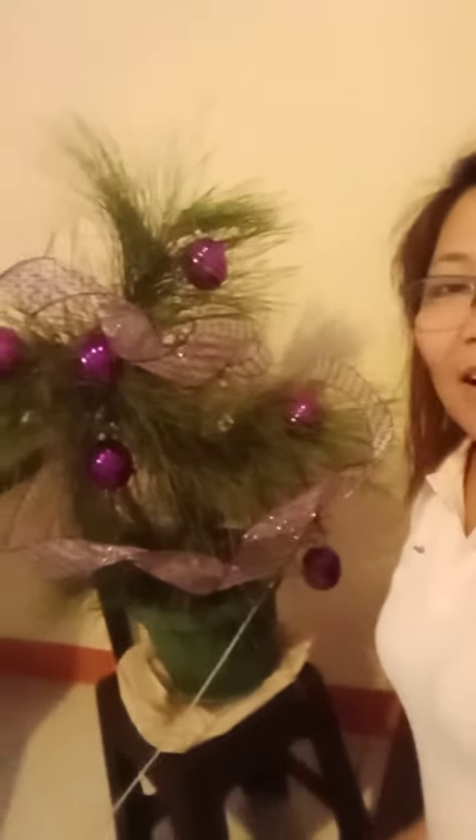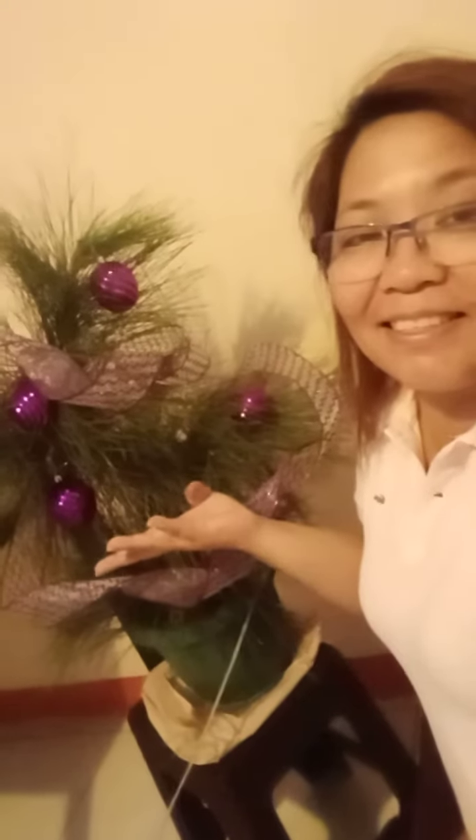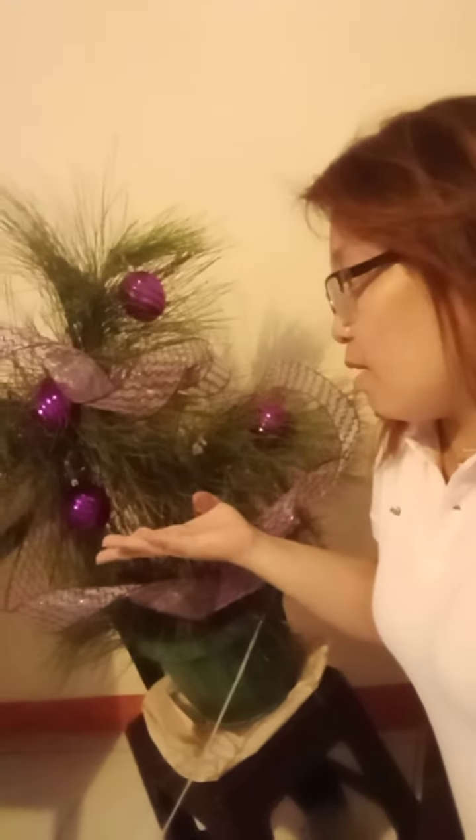Hello everybody, welcome back to my channel! I am finally done making my own Christmas tree. I was walking around the lakefront near home and I found a real pine tree, so I fixed some pine tree stems and this is what I got — a Christmas tree made from a real pine tree.